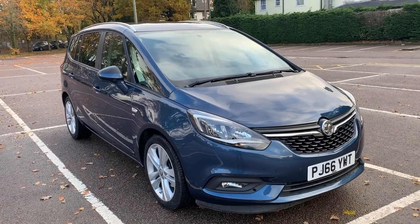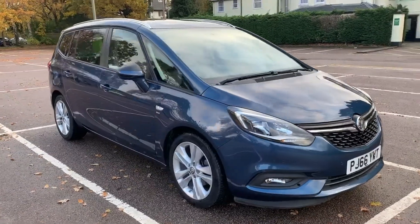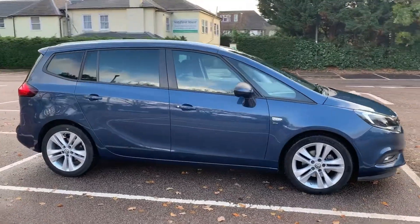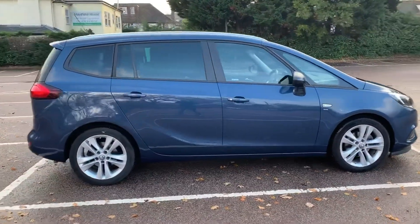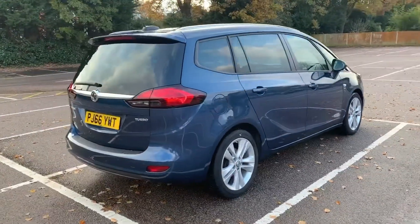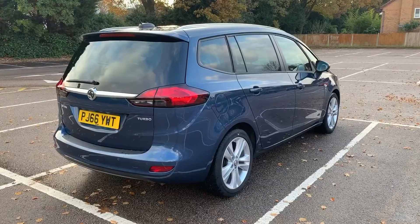So here we have the Vauxhall Zephyra SRI on a 66 plate. I'm going to start off by showing you around the outside of the car, then we'll hop in and run through some controls on the inside. From the outside you can see it's a five-door car with alloy wheels and tinted windows. Let's start off inside the boot and then work our way around the rest of the car from there.